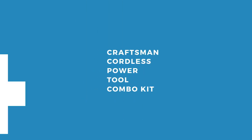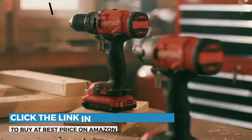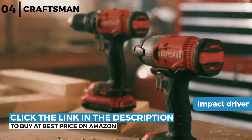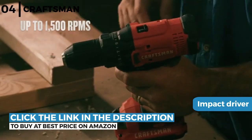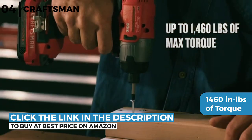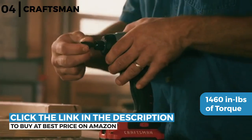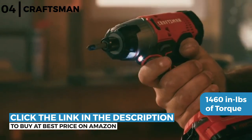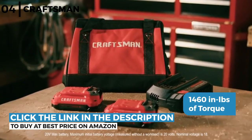Next on our list of recommendations is the Craftsman cordless power tool combo kit. The two tool kit includes a drill driver and impact driver with two V20 lithium ion batteries, charger and soft storage bag that is perfect for transporting or storing the kit. It provides a powerful 1460 inch pounds of torque that runs at 2800 rpm or 3100 bpm with a two speed gearbox from 0 to 350 rpm and 0 to 1500 rpm, so it's powerful for quick fastening and demanding drilling applications.